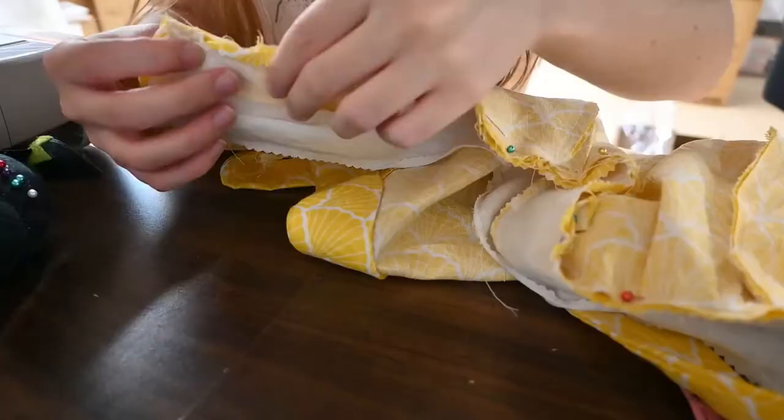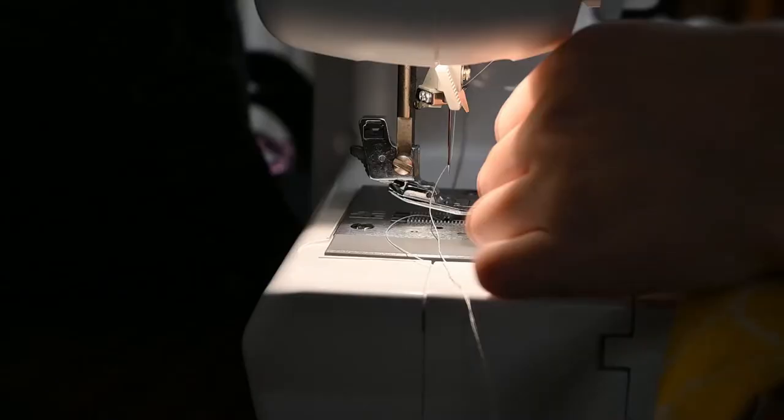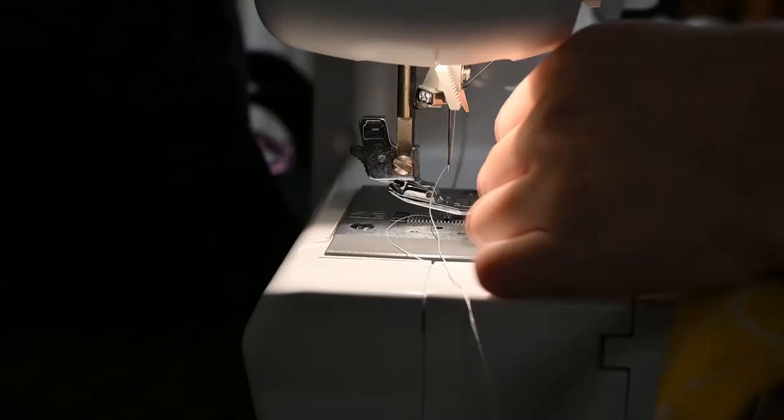How did this side come out perfect and the other side didn't? I just don't get it. I was about to sew the bodice to the skirt but the universe said no.